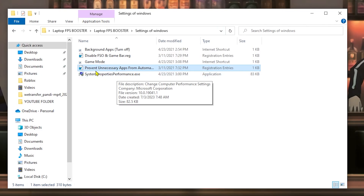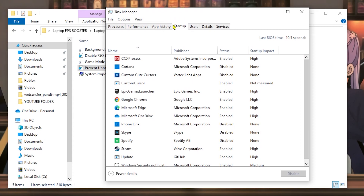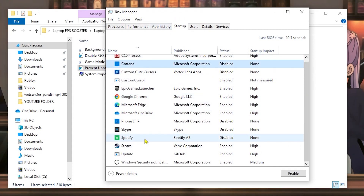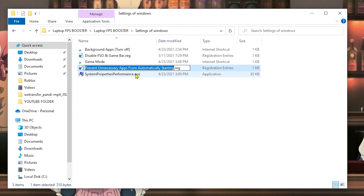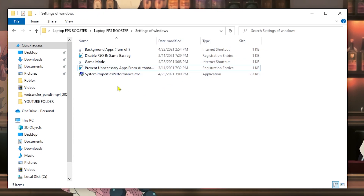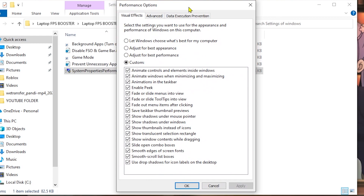Next, we're going to prevent unnecessary apps from automatically starting. Disabling this will stop things like Cortana, Skype, and OneDrive from opening automatically — just activate this option and click Yes and OK. The apps we're disabling are ones you're never going to use that Windows opens automatically when you turn on your PC. Now move on to System Properties. This is a really great part — in Performance Options, adjust for Best Performance. This will help increase FPS significantly but you will lose a lot of visual effects.